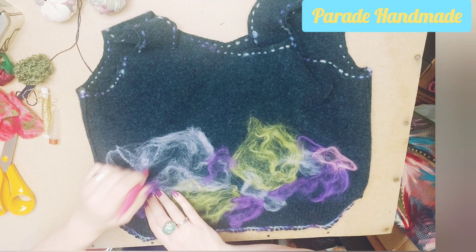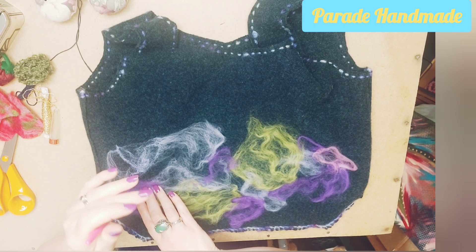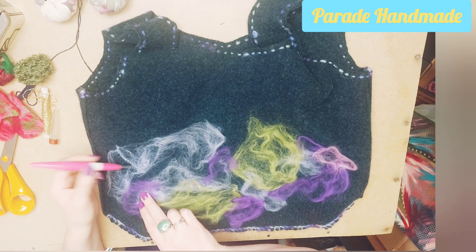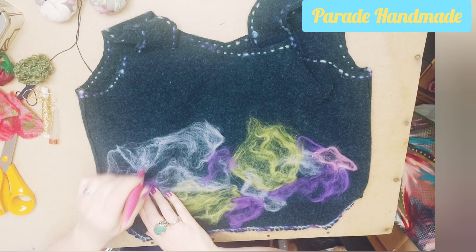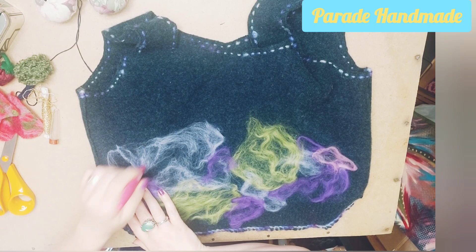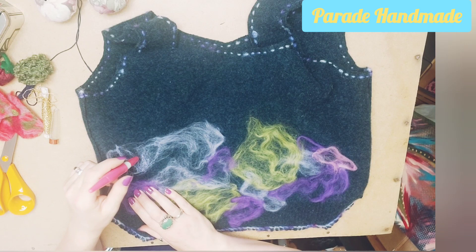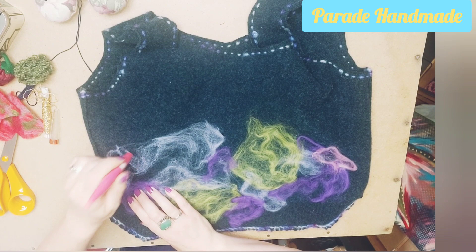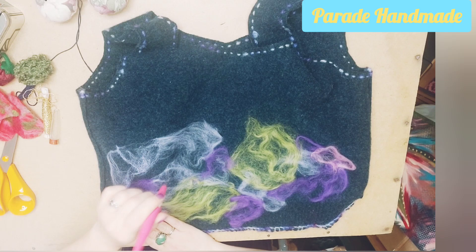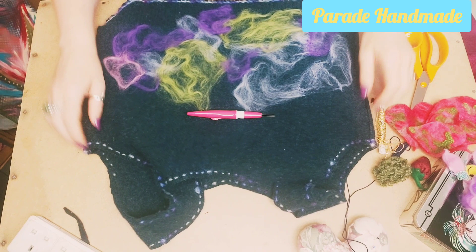Just stab away until you are happy that your merino atmospheric wool here is in place. Try and keep your needle at roughly a 90-degree angle — straight in, straight out. When you're doing something flat, go straight in and out. If you're doing a little buzzy bee on the side, be careful to take it out at the same angle and don't stab yourself. There are two reasons for that: you don't want to stab yourself, and coming in at an angle and then straightening up is more likely to break your needles — and they're not cheap.